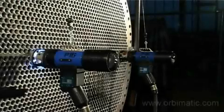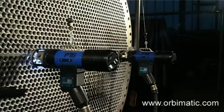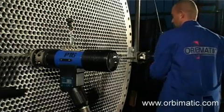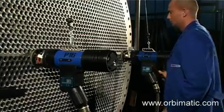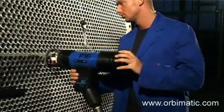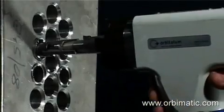Besides enclosed and open weld heads for orbital welding, Orbimatic offers various weld heads for tube-to-tube sheet applications. Our sophisticated and reliable weld heads have been successfully used worldwide. They stand out for the easy and quick setup and operation — so much so that one welder is capable of handling more than one weld head at one time, working extremely productively and with maximum efficiency.